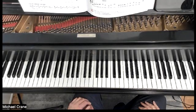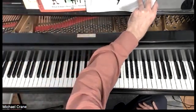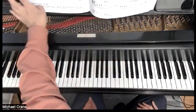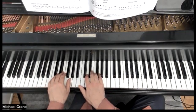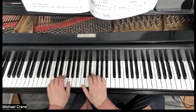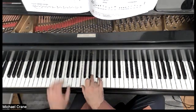Hello, piano friends. Michael Train here, and this is Grandmother from the Faber Piano Adventures Primer level. This is in a C position. And notice we have G, E, and C, which when you put them together, make a C major triad.